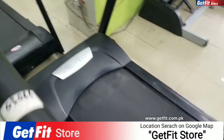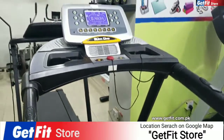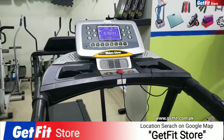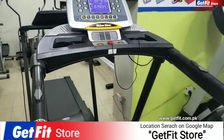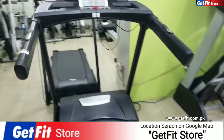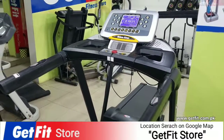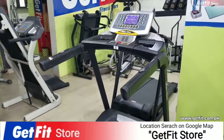This is the favorite machine. This is used in our GetFit store. I have guided you on all the model numbers. I will see you in the next video. Allah Hafiz.